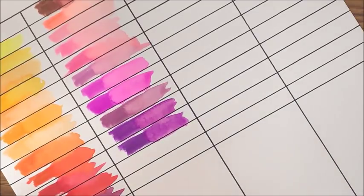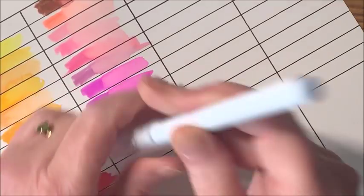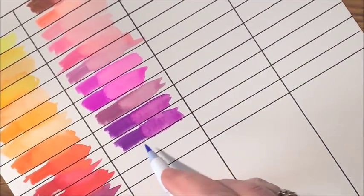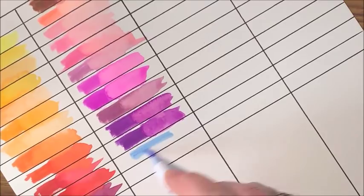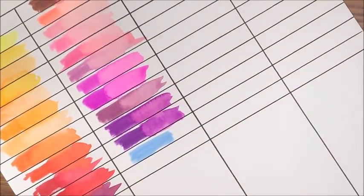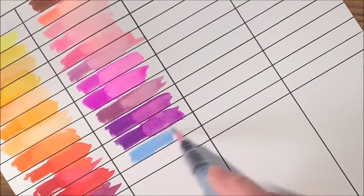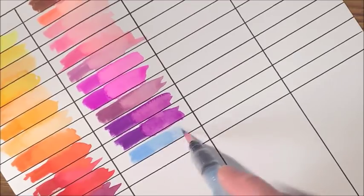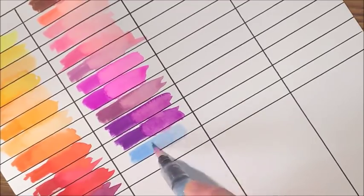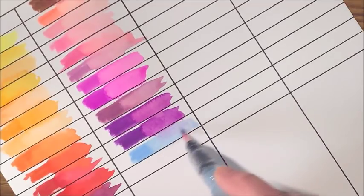Here we have a very pale blue — oh, that's a beautiful sky blue, a little bit darker than what the cap shows. Again, that's why I would swatch them out and glue it to the cap. Beautiful sky blue — that would be really pretty in a sky. Look how that blends with the previous color — isn't that pretty? They do move even when they're drier.